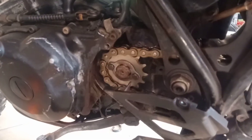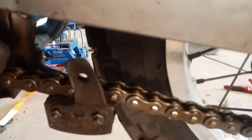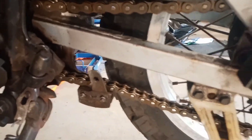Got to put this cover back on. The chain slack — when it's on the kickstand — you pull this little tensioner down out of the way and wiggle the chain up and down. You should have two to two and a half inches of vertical play, and that's according to the manual.